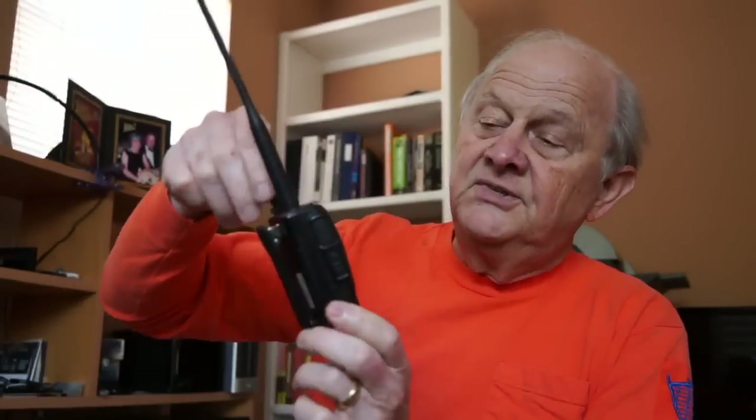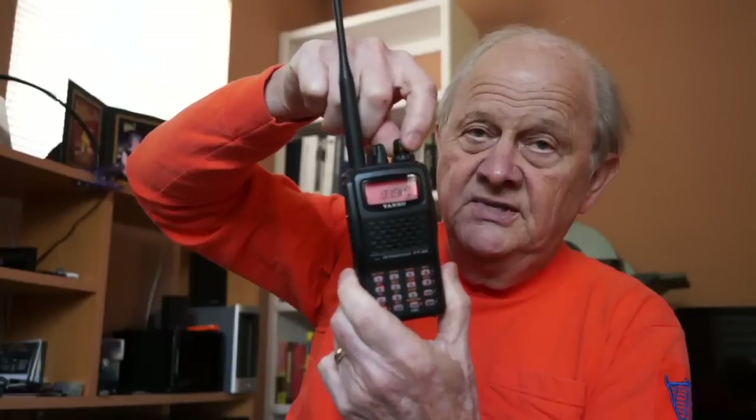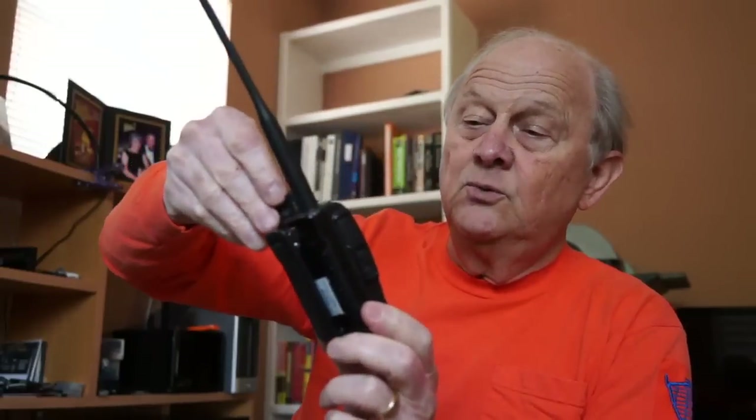Now I need to set the frequency of the subaudible tone. Again, press the function key and then number 2, which selects the actual tone itself. This gives you a series of frequencies. Dial it until you get to 100.0, then press the function key again. Now your radio is set to 440.5, plus offset, and the correct tone of 100.00.